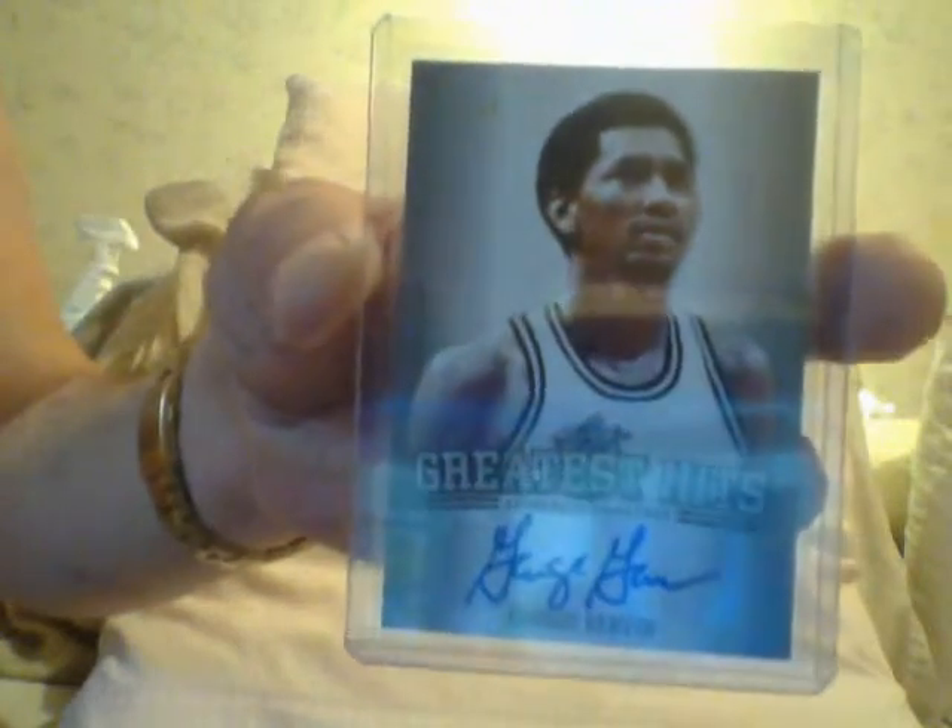Some of them are great. I've pulled some fantastic cards — those are the life of the breaker, but overall you still come out losing when you're a breaker. Let's show you the first box here. Leaf Greatest Hits. The first card is a George Girvin — these are the manufactured autograph cards of George Girvin.